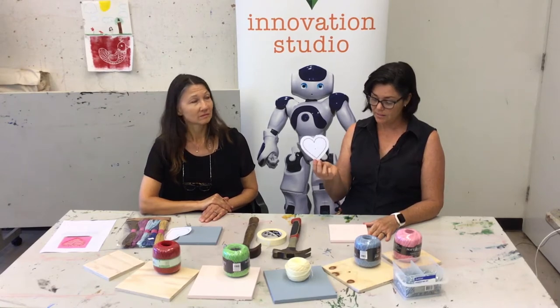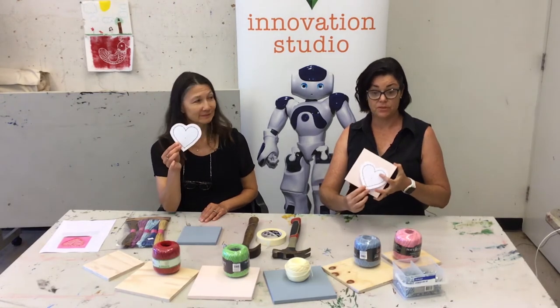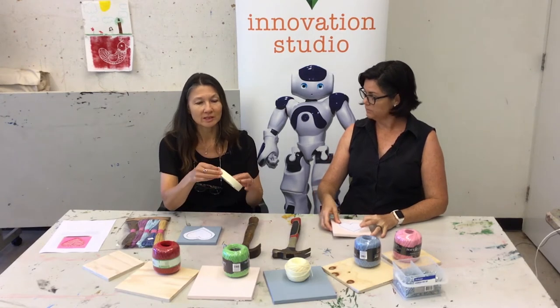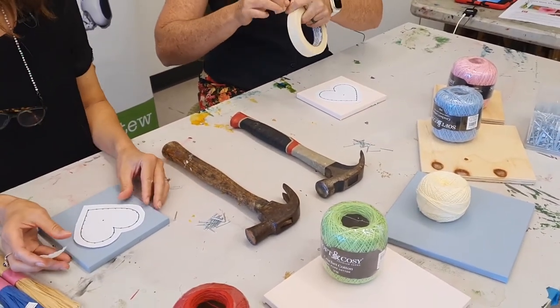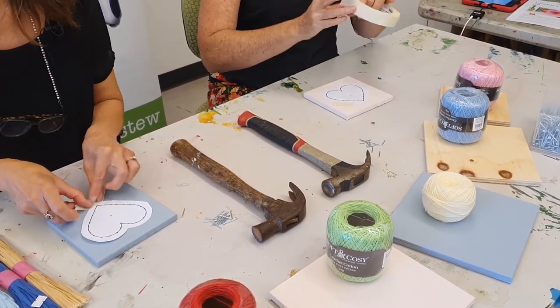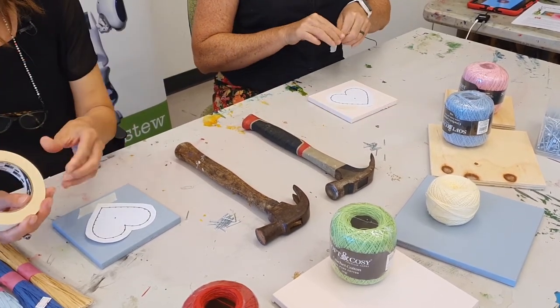The first thing you need to do is find the templates linked in the video description, print them off, and then tape them onto your piece of wood so they're nice and secure. You just find the center — or you can have it off-center if that's fine. It just needs to stay there while you hammer.